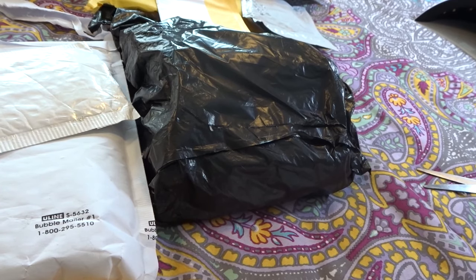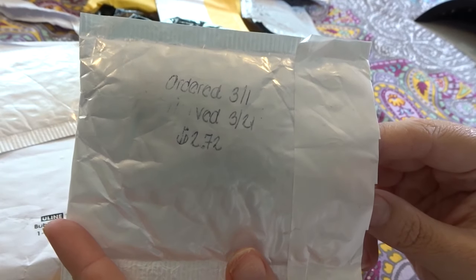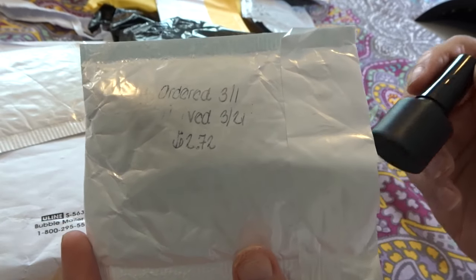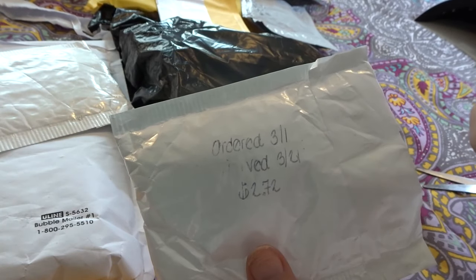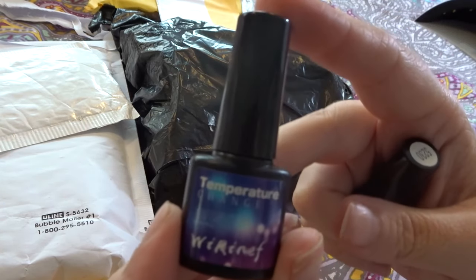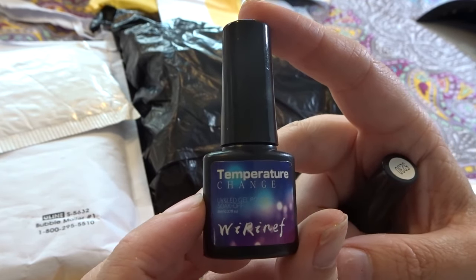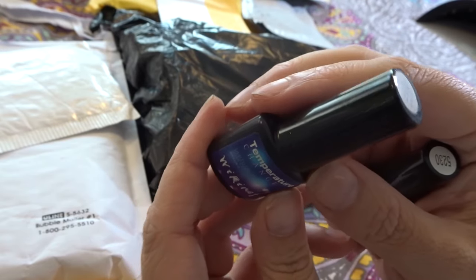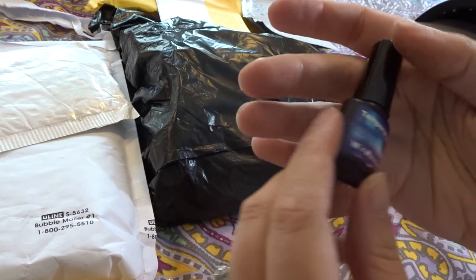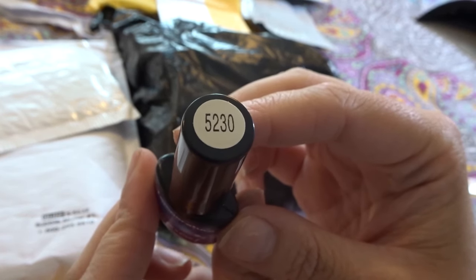I'm going to show you a few more items before I switch over to part 3. This was ordered on March 1st and arrived on March 21st, and this cost me $2.72. This is two gel polishes from another company — this is from WireNF, I believe it's called. And these are temperature change UV gel polishes. This one is in 5229, and we also have another one in the color 5230.